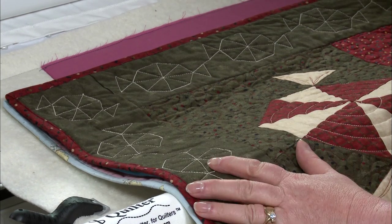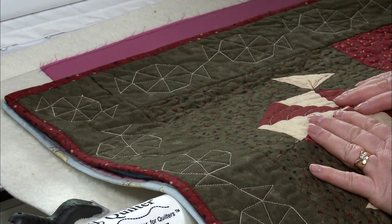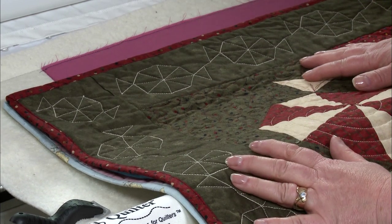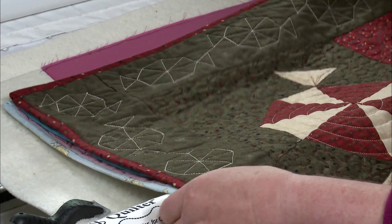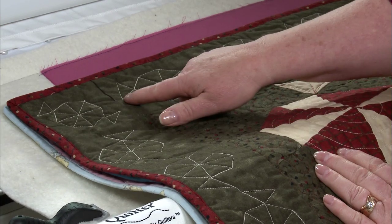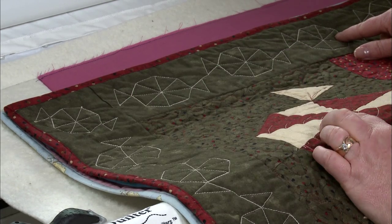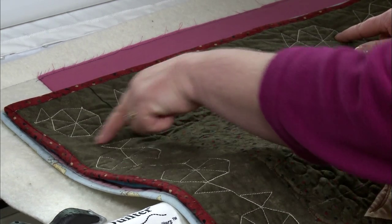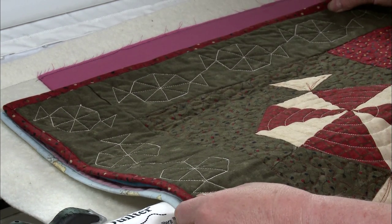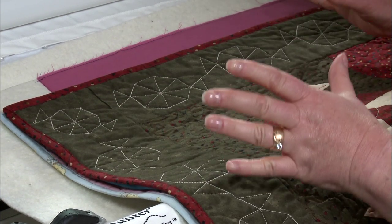I have some quilts laid out here with different border techniques. First, this is a peppermint candy one, digitized by my friend Hattie Brown, who allowed us to use it. She started her border here and placed the same peppermint candy in the corner — just resized it, turned it on point, and placed it there. So she didn't have to match up the corner and the borders; they stand alone.